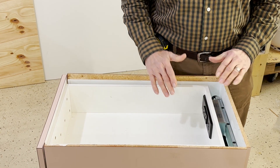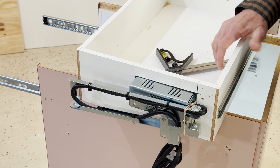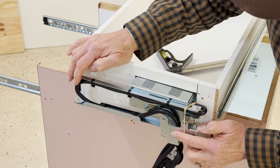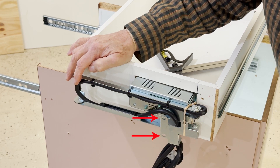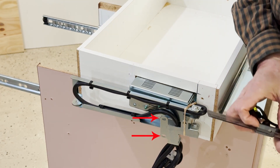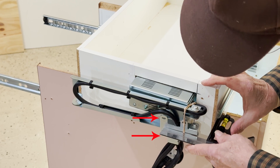I'm going to work from the bottom and calculate where to put the screws in this mounting bracket — the piece that mounts to the back of the cabinet. I want to know exactly where these holes line up in the cabinet so I can put the screws in. I'm going to measure from the side of my drawer box with my tri-square to the center of those two holes.